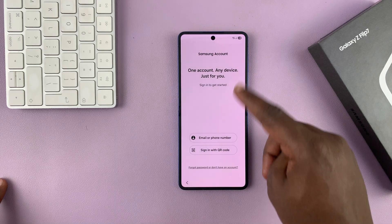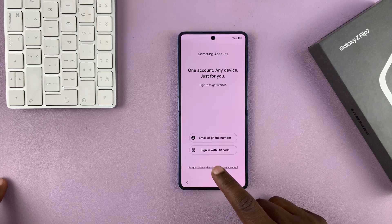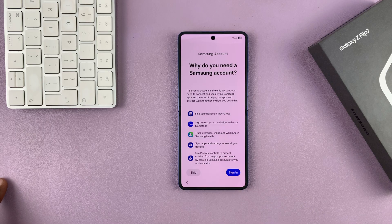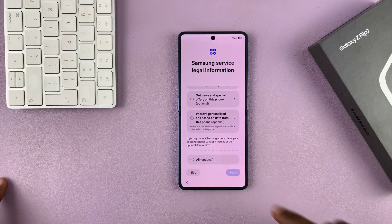It's going to prompt you to sign in to your Samsung account. You can do this right now. If you want to skip, just tap on Forgot Password and then select Set Up Later in Settings, and then skip that as well.